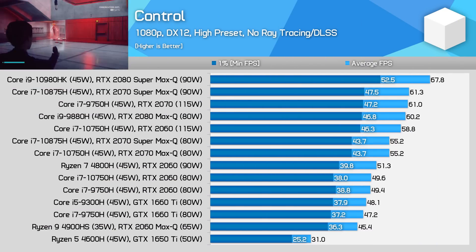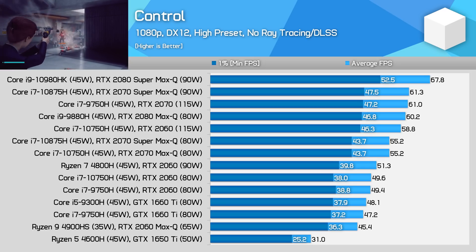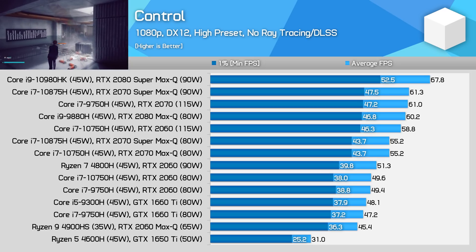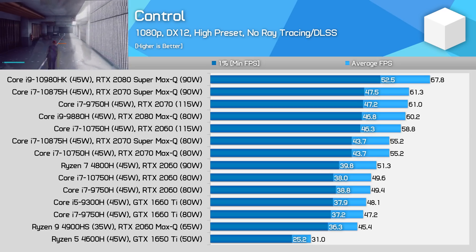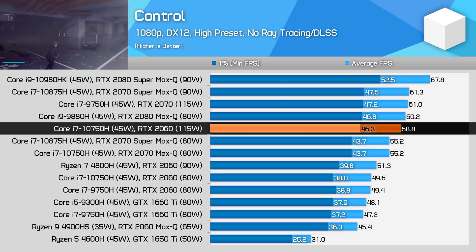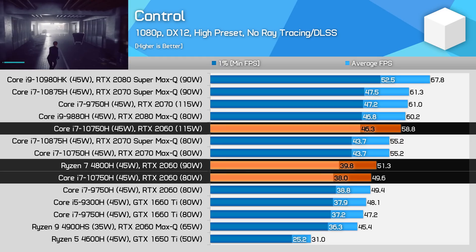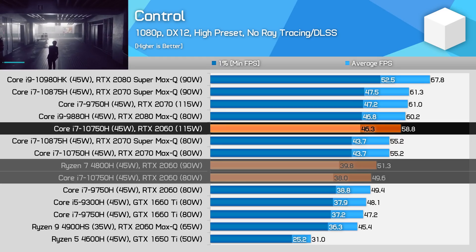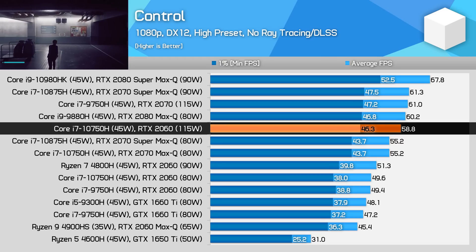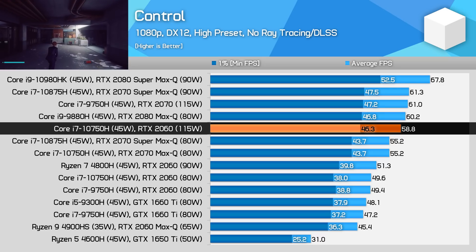Control, when played on the high preset — the maximum in the game — is the most GPU demanding title in our test suite. This is another game that benefits significantly from the increased power limit, with the 115 watt RTX 2060 coming in 15% ahead of the 90 watt configuration and 19% ahead of the 80 watt model. In very GPU demanding games using ultra type settings, it's definitely worth looking out for the highest power model that Nvidia offers.